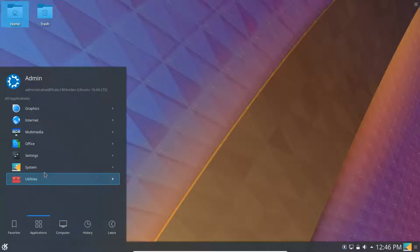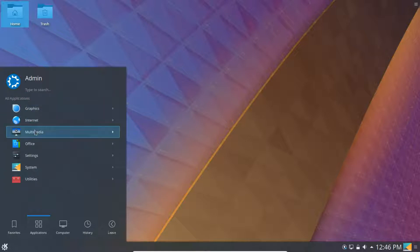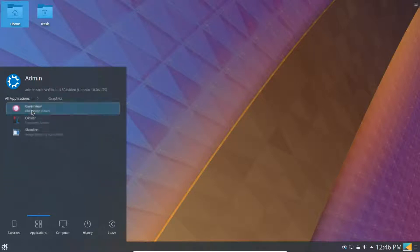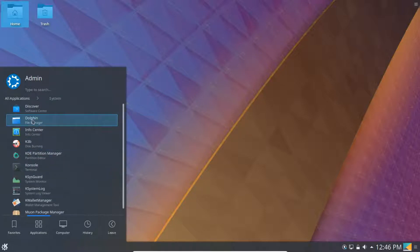As you can see, the minimal install just has one browser, email, VLC, and some disk utilities — it doesn't have a lot of stuff because it's a minimal installation. If you want to install something like LibreOffice, you go into Discover to find it.